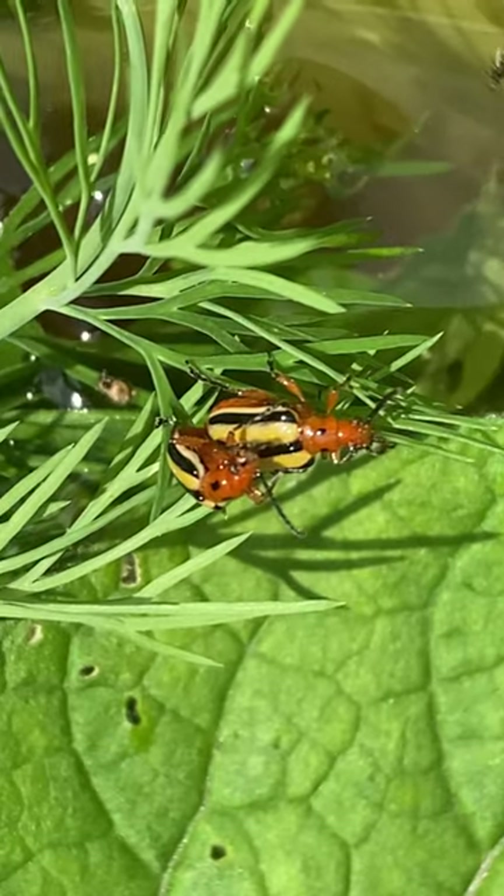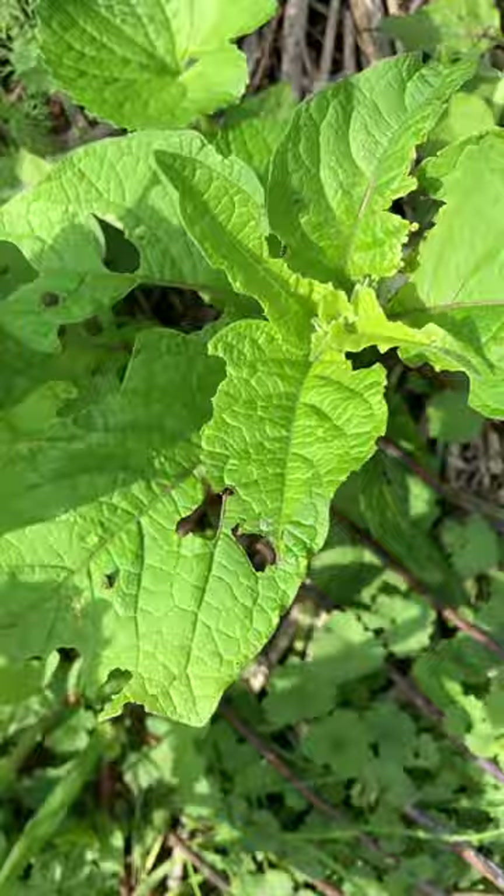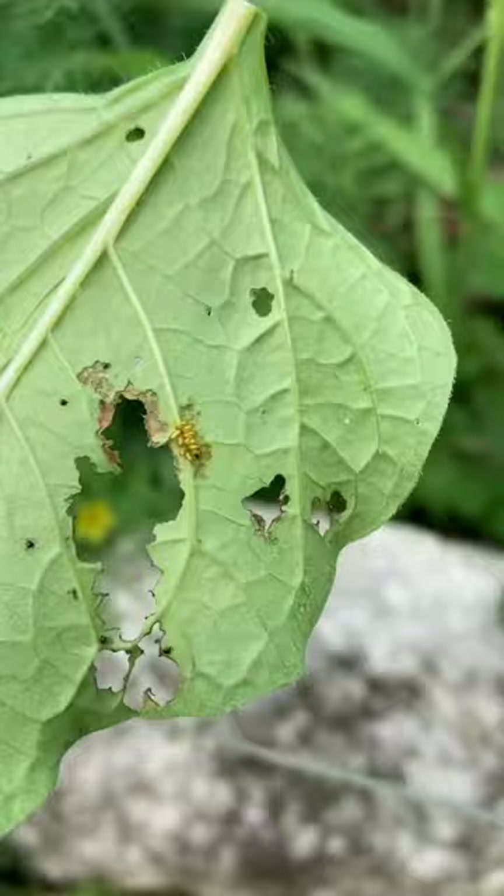This is the three-lined potato beetle and this is its damage. They love to feed on ground cherries and tomatillos. The eggs are tiny and amber-colored.